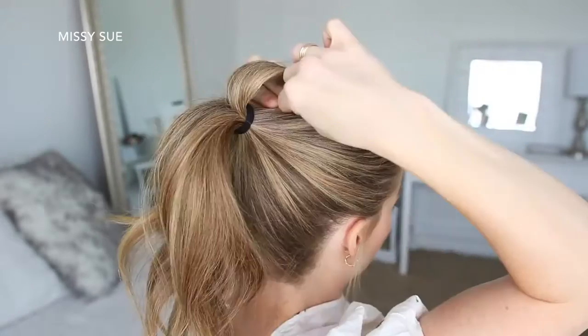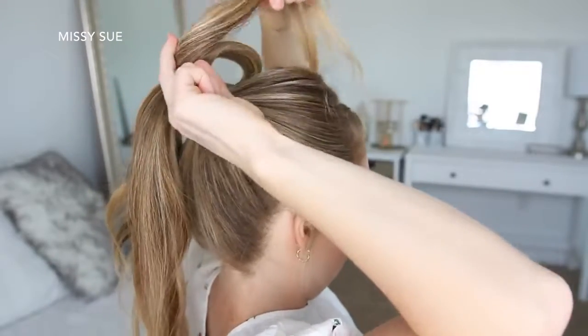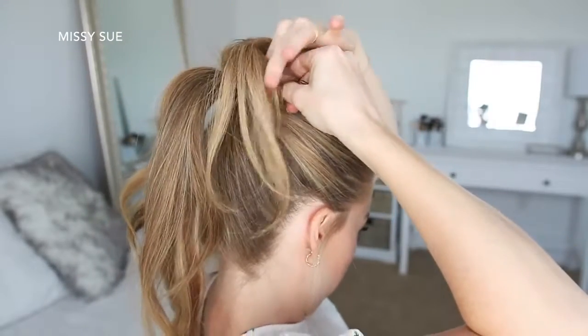Now moving on to the bun — I'm going to take small sections of the ponytail and create loops, pinning them in place with bobby pins. I'm just going to work clockwise around my head, pinning the loops in a circle around the hair band.